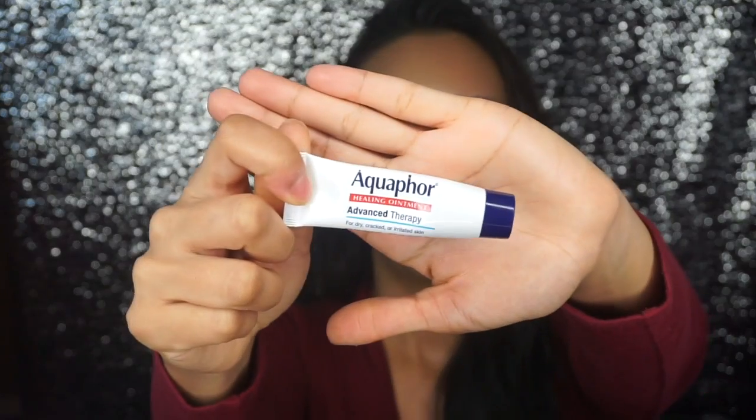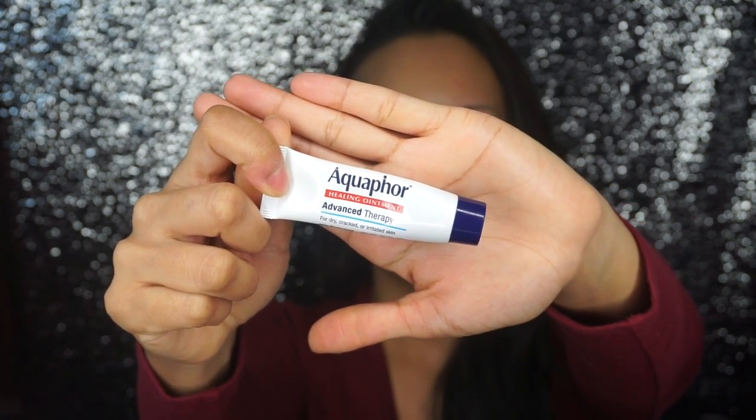It's always very important to hydrate your lips. I always use Aquaphor. This isn't actually the one that's marketed for your lips — it's a healing ointment. It says it's for dry, cracked, or irritated skin. Well, that's how bad my lips feel whenever I don't have anything on them. So I always put that.